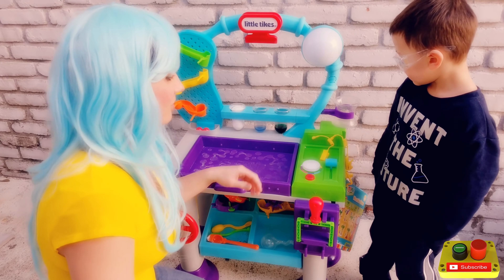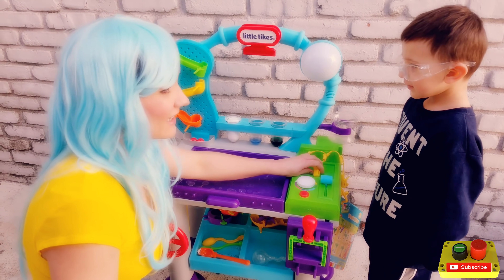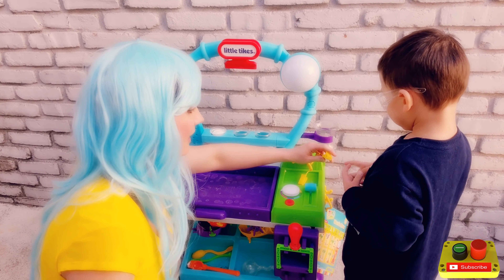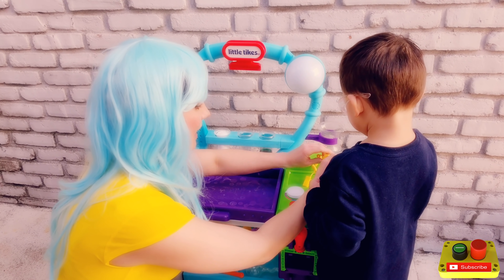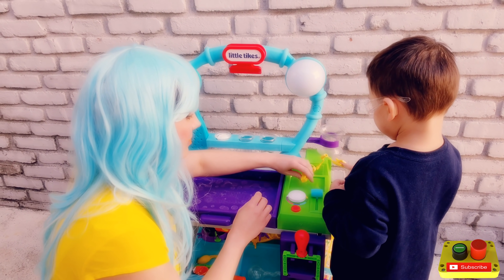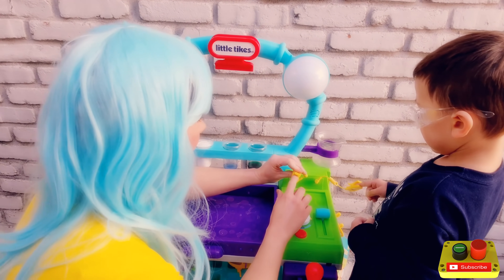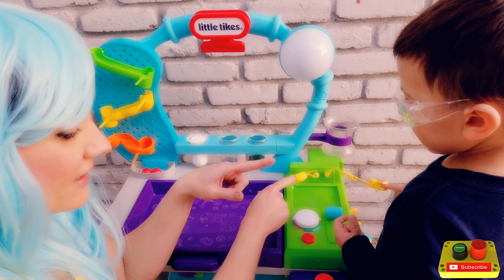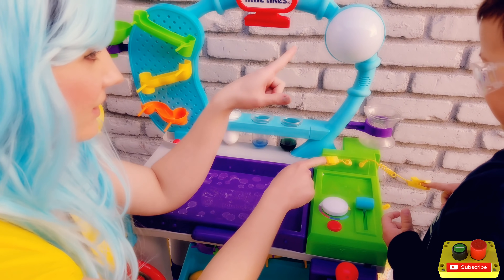We're going to conduct some electricity. Isn't that exciting? So I'm gonna connect one of these to your finger. Give me this finger and then I'm gonna connect one to mine, and then we're gonna touch fingers and we're gonna complete a circuit. And if it works, we should light this light up.